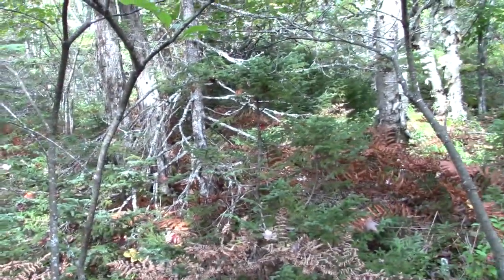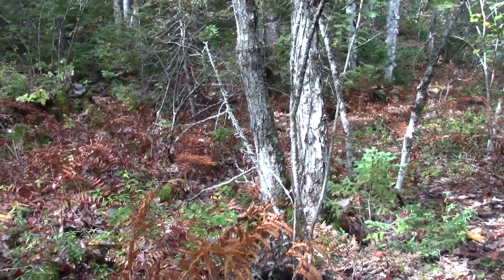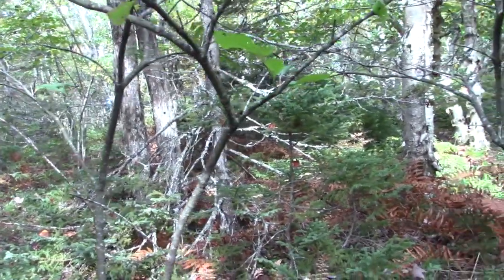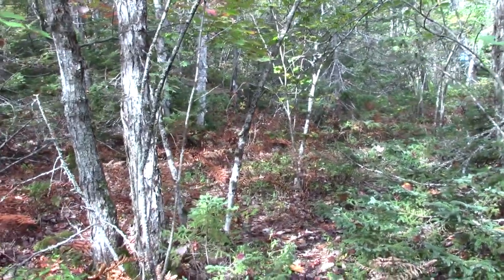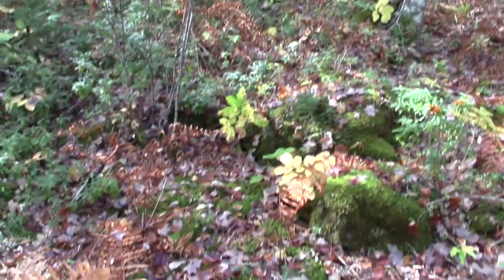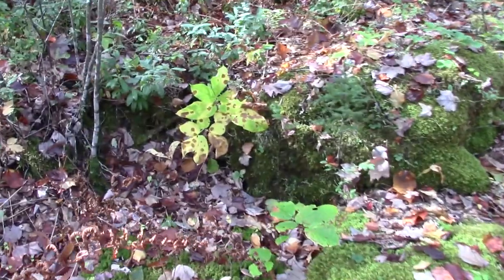When looking for the sarsaparilla plant, you want to look in the understory under some rather mature trees, although you can find it just about anywhere. The woods I'm standing in now are mostly hardwoods — I'm looking at quite a few maples, some red maple, what looks like some sugar maple, some birch, and there is some spruce here as well. Looking towards the ground this time of year, the plants tend to stand out very clearly.